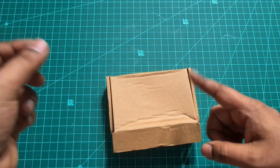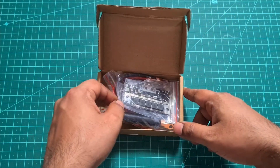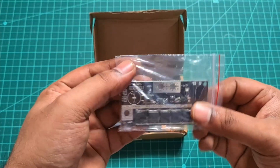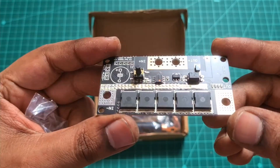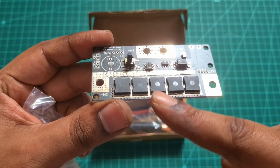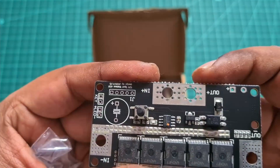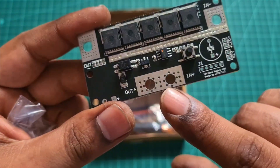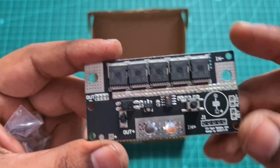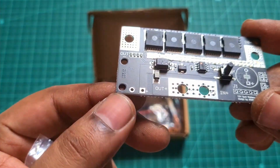These are two spot welders. First spot welder, you can check the details on the card. Here is a board — this is a DIY type spot welder. Here is a MOSFET. There is a button. There are input and output sections. There is a battery input and output connection. Here is a capacitor — you can fix the capacitor.